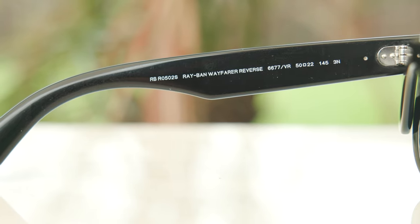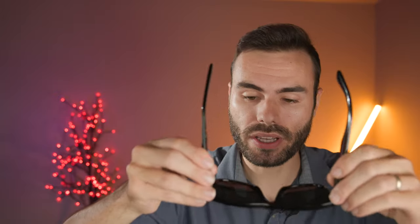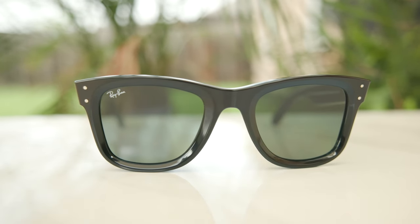You're not going to notice any of that when on face — the frames don't squeak, the hinges don't feel bad. It's just some smaller quality control issues that could easily be fixed in future batches. But it's definitely disappointing because these frames are relatively expensive — these cost $185 and the originals only cost $165. So you're paying more and getting less as far as actual build quality goes.